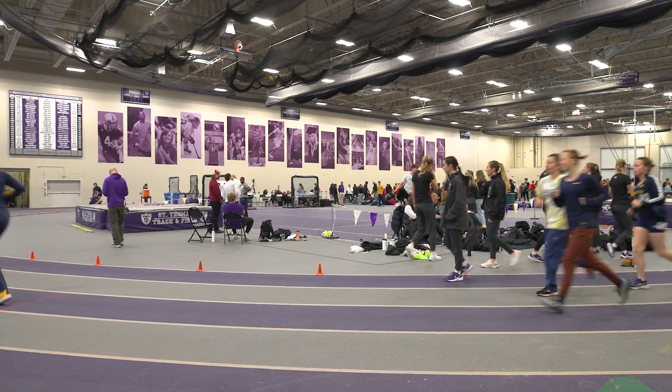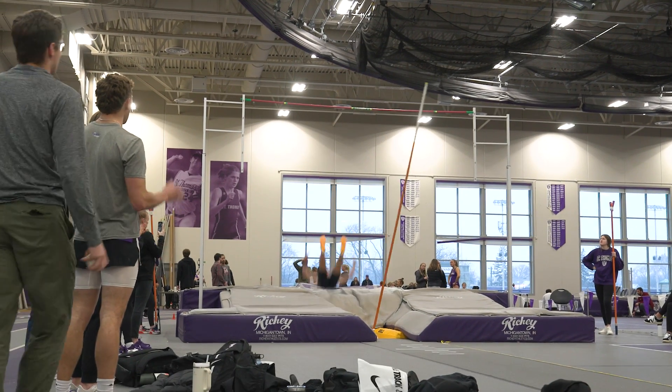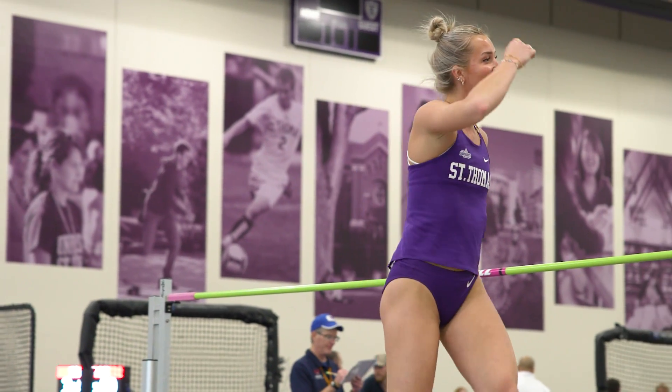Good evening and welcome to the Anderson Athletic and Recreation Complex for the St. Thomas Invitational. My name is Gao Feng Zhang. I'm a fifth year mechanical engineering student at the University of St. Thomas.